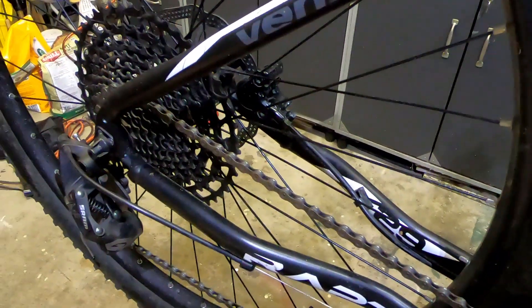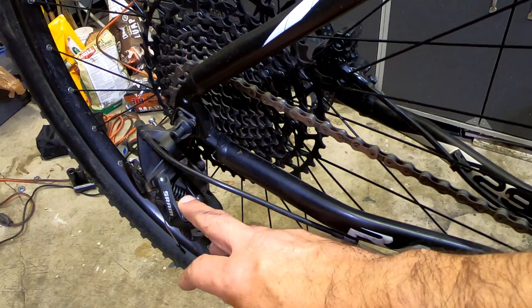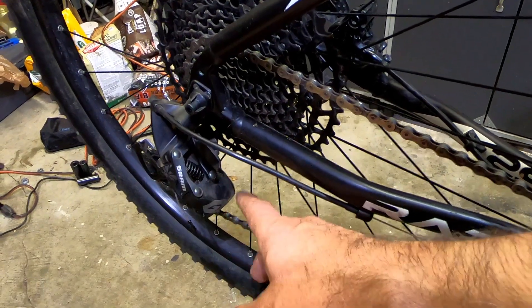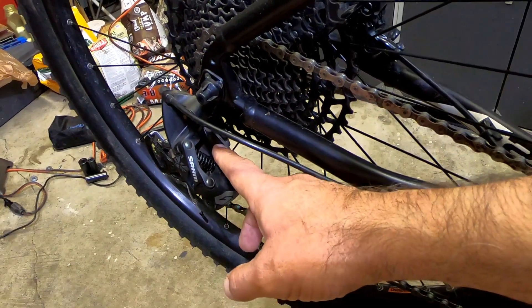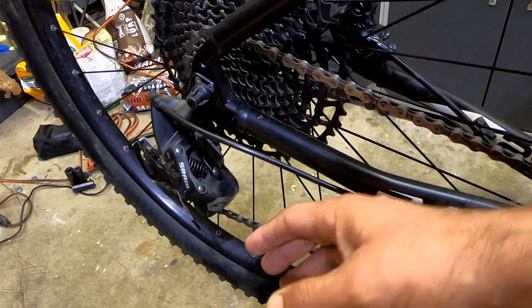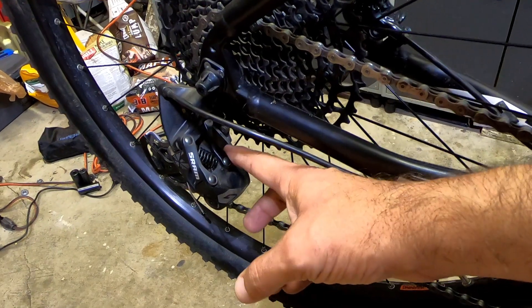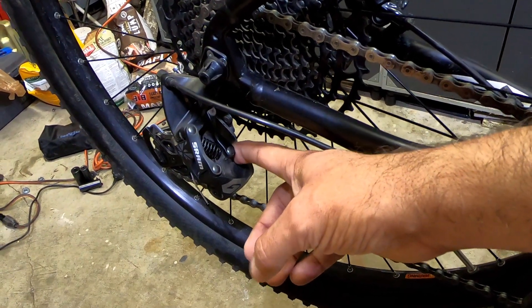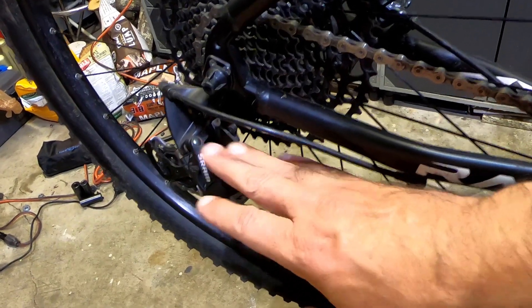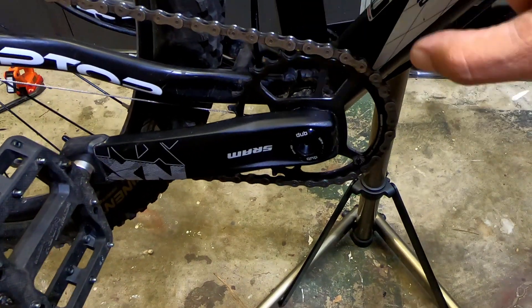I went with the GX derailleur and GX shifter. The reason I did that is because the NX derailleur has really bad reviews — people really don't like it. The GX is much better: it's more stable, better built, and more reliable. It's a little pricier than the NX but not as expensive as the XX1. For the crank set, I have the NX — good enough.